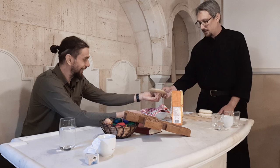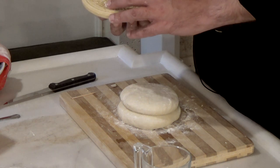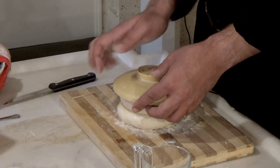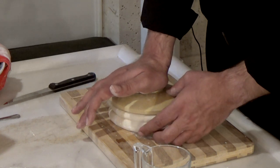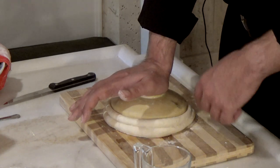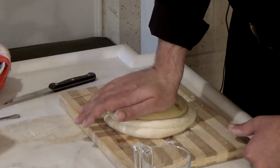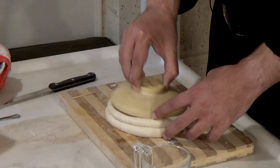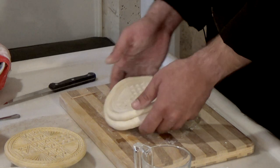Iz gornjih pečata vade se čestice kada sveštenik pominje imena živih srodnika i prijatelja za zdravlje i spasenje, a iz donjeg pečata kada pominje preminule. Imamo celu crkvu sabranu oko Hrista na diskusu. Sada ćemo pažljivo utisnuti pečat — pritisnemo dobro da bi ostao dubok trag u testu, trudimo se da pritiskamo ravnomerno da bi prosvora ispala ravna. Na taj način hleb postaje prosvora.